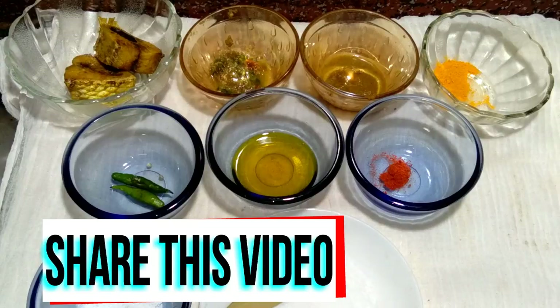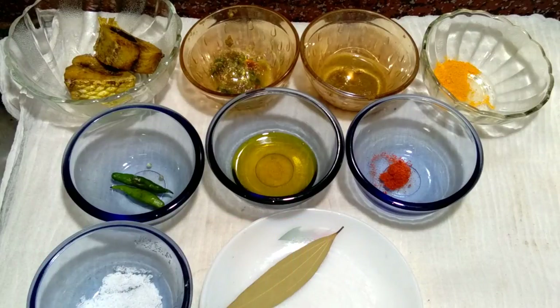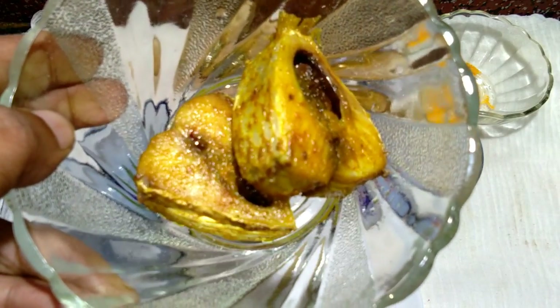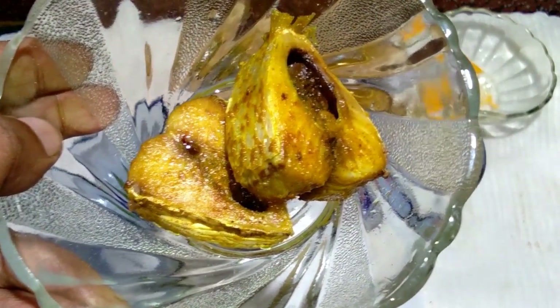The ingredients needed are very simple. Please follow step by step. So the ingredients needed: two Ilish, fried Ilish. We have already fried these two Ilish.